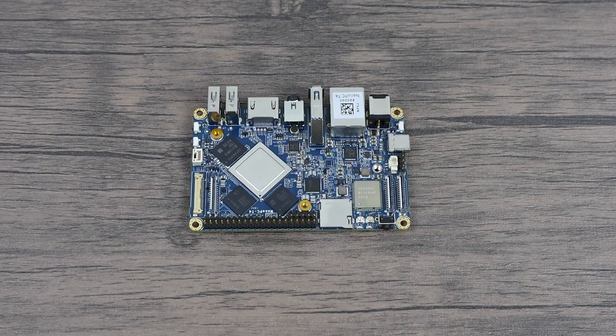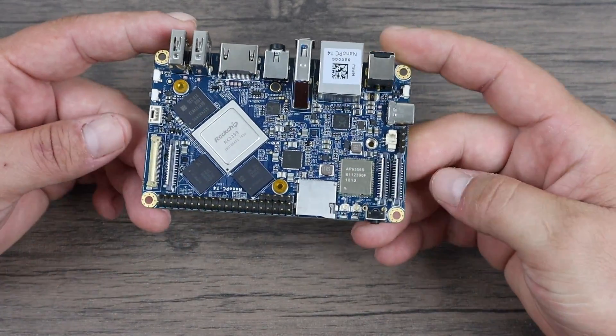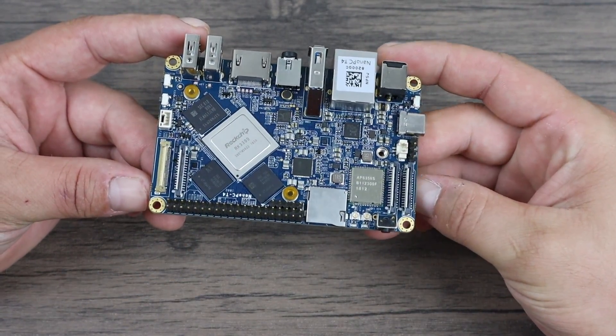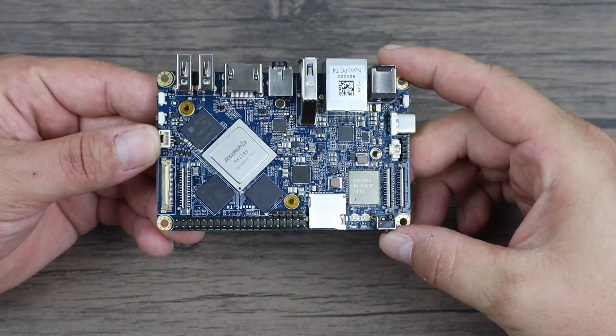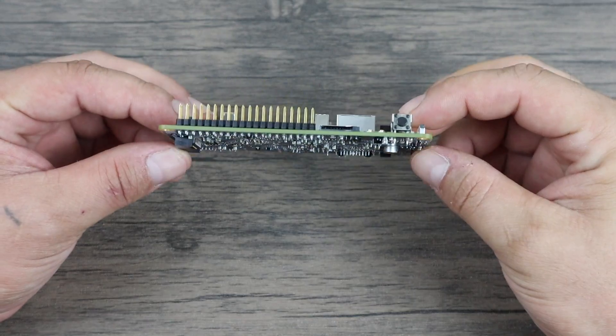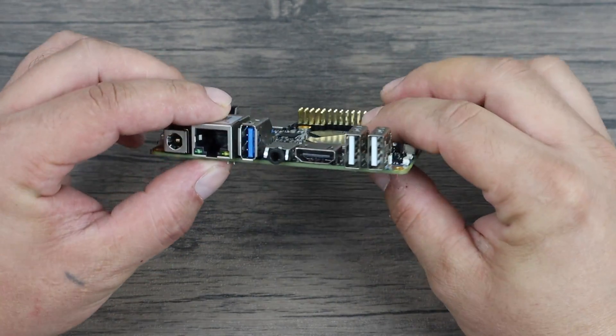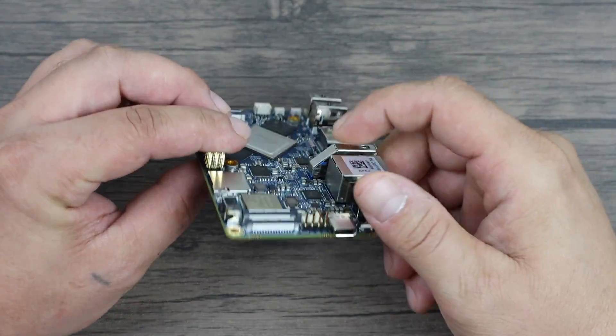What's going on guys? It's ETA Prime back here again. Today we're going to be taking a look at a newer single board computer from the guys over at Friendly Arm. This is the NanoPC T4. It's powered by a Rockchip RK3399 CPU and it comes in at around $120. The price might seem a little high for a single board computer, but this thing is jam-packed with features and we're going to be taking a look at the Android side of things in this video.